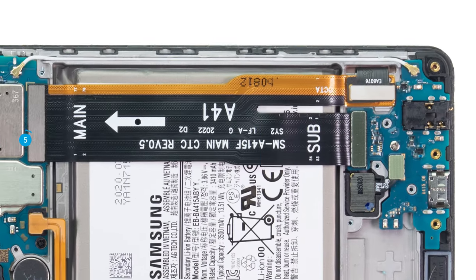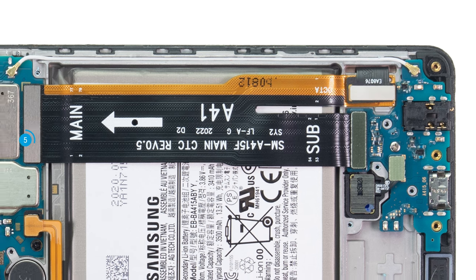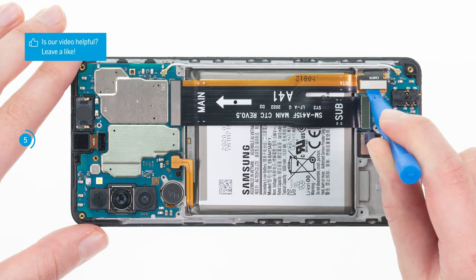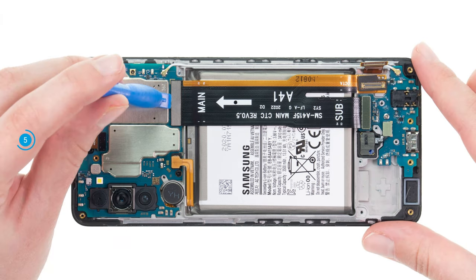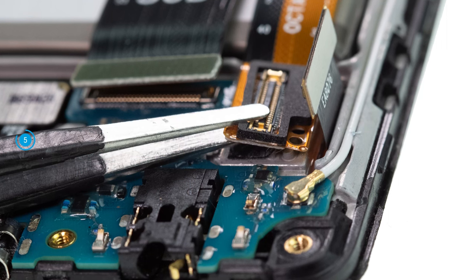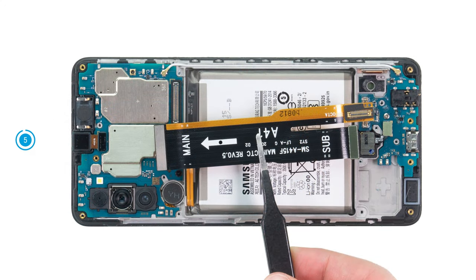On the side of the USB board, the cable splits into two ends. One end is slightly glued and also holds the connector of the screen cable. First, disconnect the screen cable connector. Then also the two connectors of the connecting cable. Loosen the glued cable end by running a flat tool underneath it. We use ESD tweezers at this point.